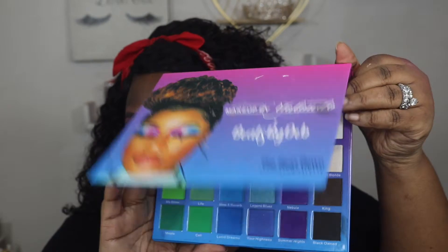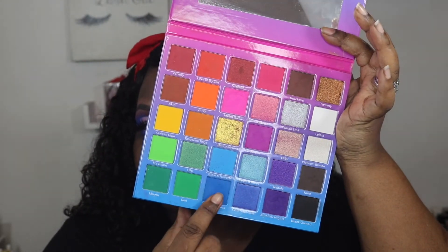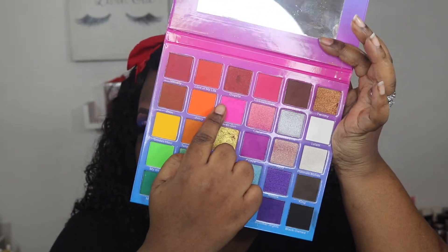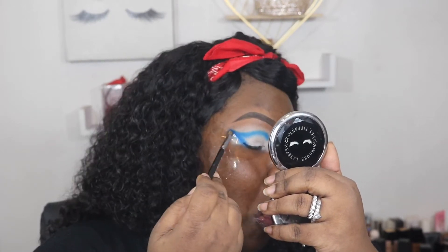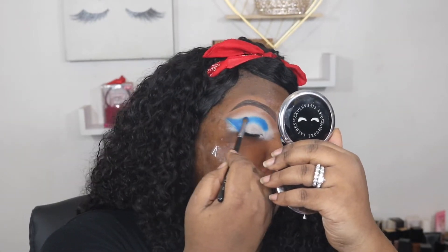First I'm going to take this Planned Makeup by Rolando, the collab with Beats by Deb. I'm going to take this blue, this kind of berry pink, and this lighter pink to make my look. I'm going to go in with that blue and start to map out the shape I want the crease to go in, and begin to build that blue up into how I want it to be.